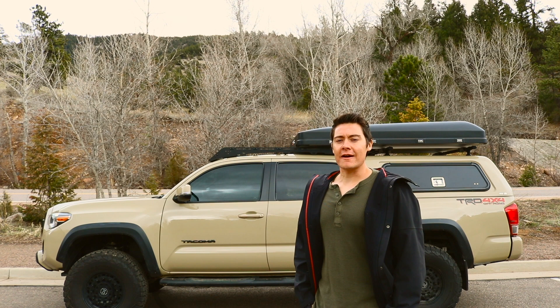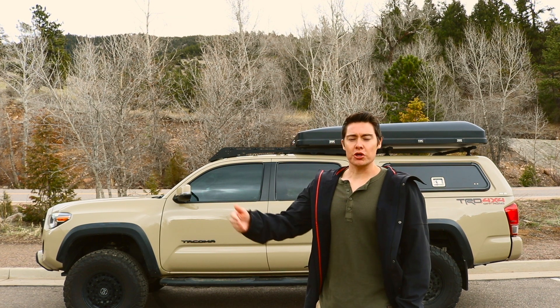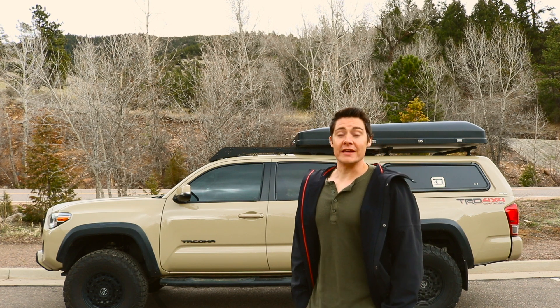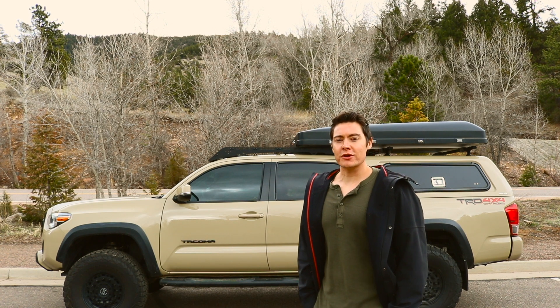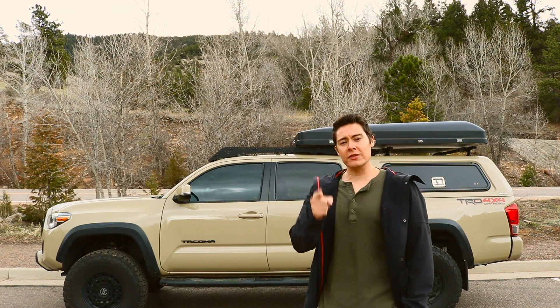I'll be doing another video on how to choose your bumper for your rig — whether it's steel or aluminum or whatever — probably after I get my bumper. But I was just curious what you guys would put on it, so that's pretty much it. Like and subscribe and we will see you in the next one.